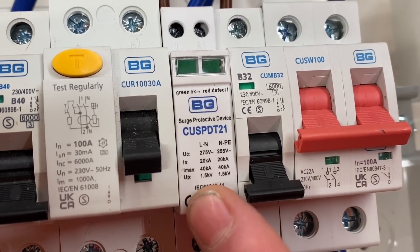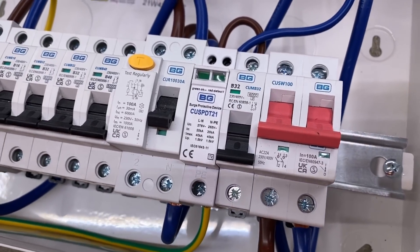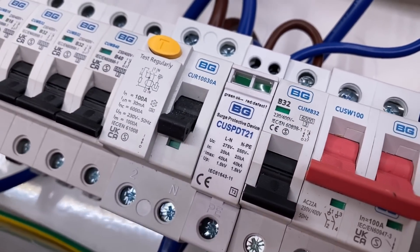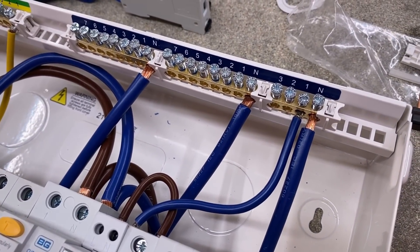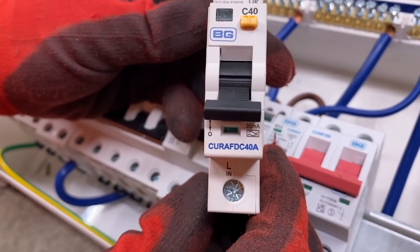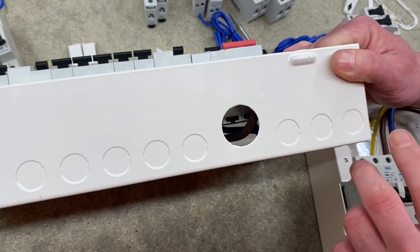Next to the RCCB we've got surge protection - we can't really get away without fitting it in domestic dwellings anymore. It's located right next to the main switch in the perfect position: a Type 2 surge arrestor, pre-wired within the consumer unit and connected to a Type B 32-amp circuit breaker, and not to the RCCB circuits. This configuration allows us to have high integrity circuits. If we wanted to, we could reconfigure the board to pop in an AFDD for any circuit that requires arc fault protection.